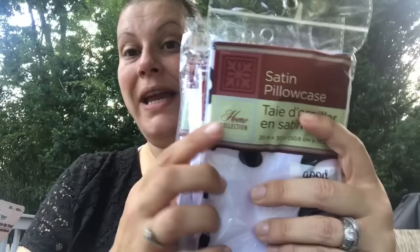I picked up a few more of the satin pillowcases with words on them. A couple of them are for friend mail and then a couple are for a giveaway down the line, because I know from the comments that a lot of people were trying to find those.